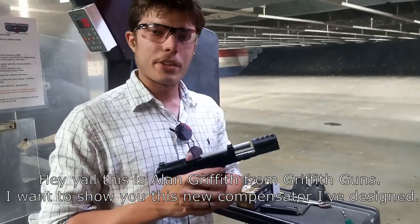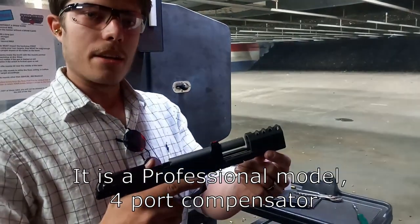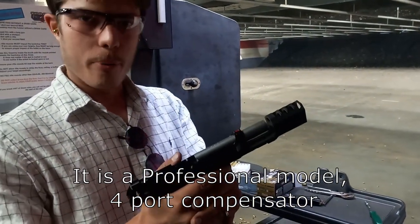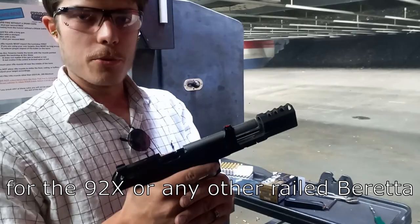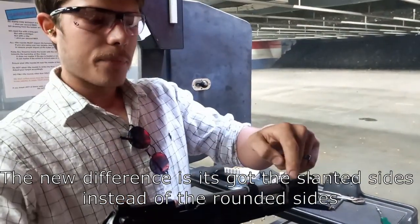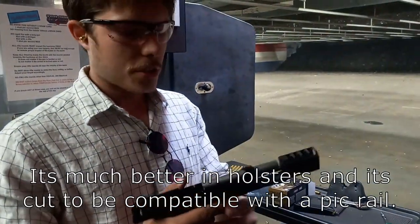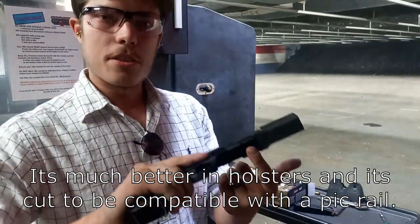Hey y'all, this is Alan Griffith from Griffith Guns. I want to show you this new compensator I've designed. It is a professional model compensator for the 92X and any of the new models. It's got the slanted side — it's much better and it's cut to begin.